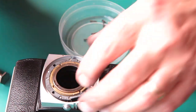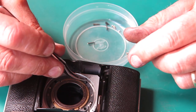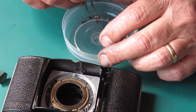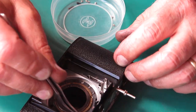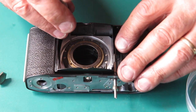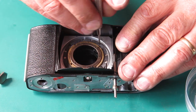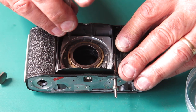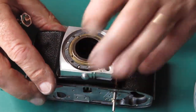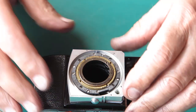Four screws pass through here and hold the bellows to the back of the front standard. The front is collapsed so the front standard is back against the bellows, then the four screws are fed in and tightened evenly. Don't overtighten — if the screws are overtightened they will snap, as they are quite small. With the front pulled out, the bellows are now firmly attached.